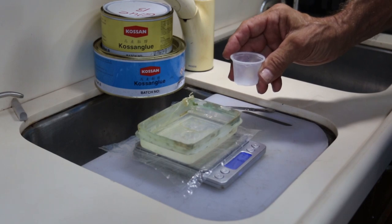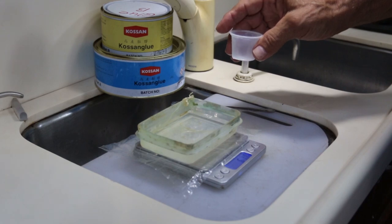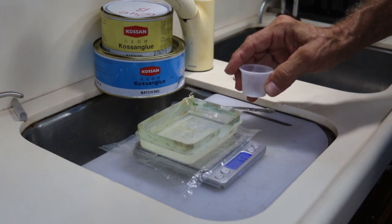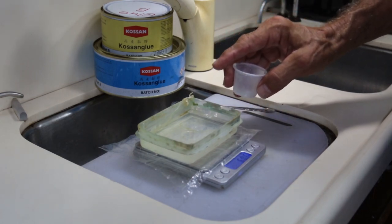One caution though: sometimes if it says two-to-one by volume on the can, it may not be two-to-one by weight. So you have to read the directions very closely to make sure that weight measurement is really what you want to be dealing with.